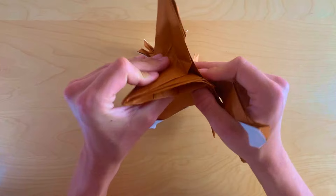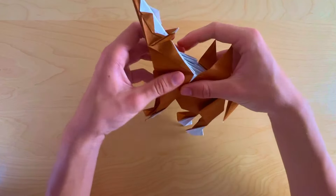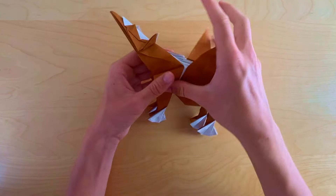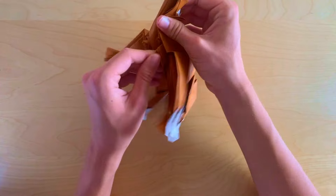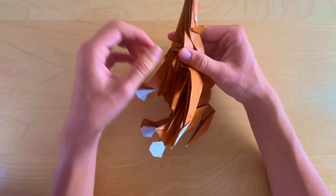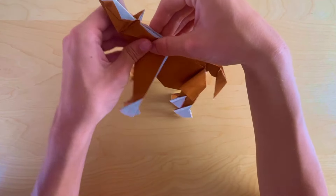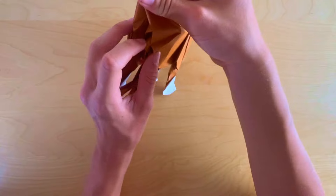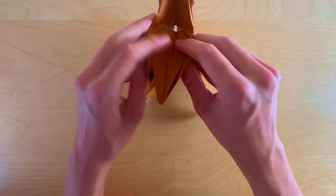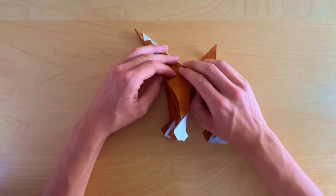Now we're going to hide this flap — take these top layers and bring them down. Same thing on the other side. Then push it inside and make the flap go downwards.